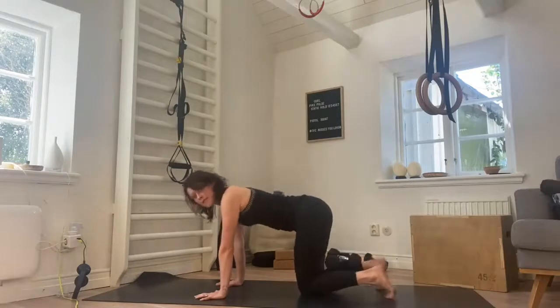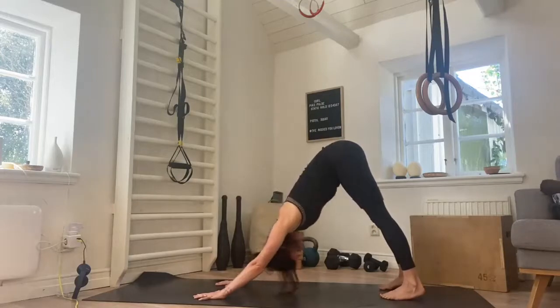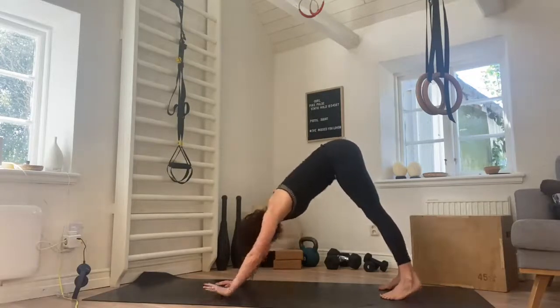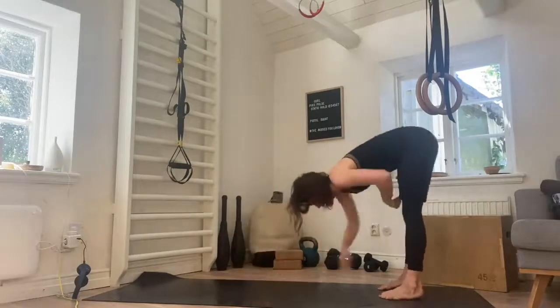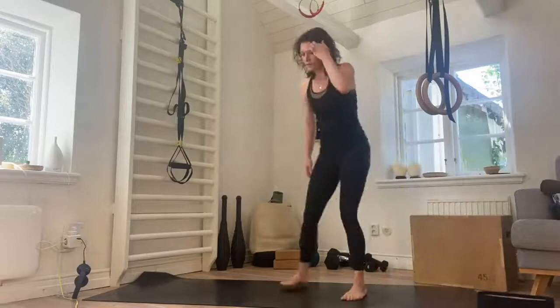Tuck the toes, push back — downward facing dog. Take a deep breath here, press the heel down, look to the belly. Inhale and exhale. Walk the hands towards the feet, slide the band off and just move it to the side. Cool.